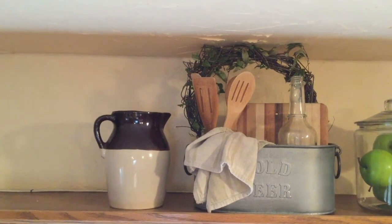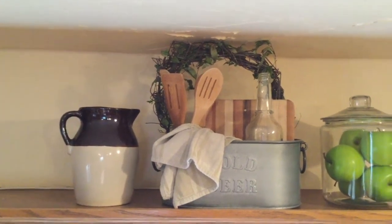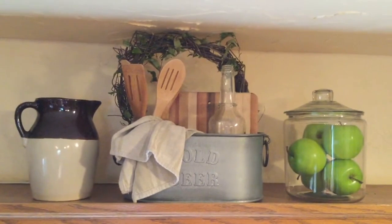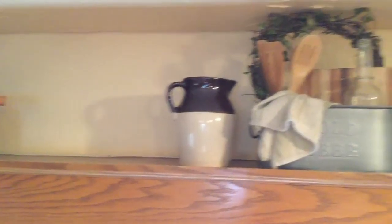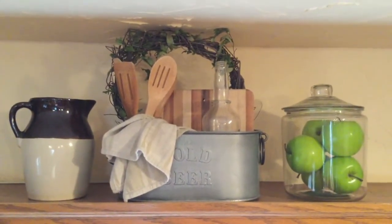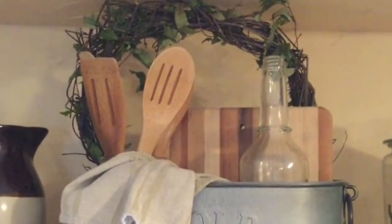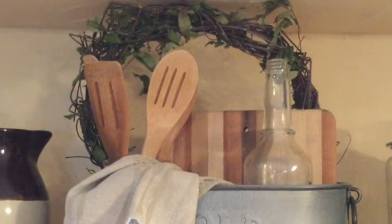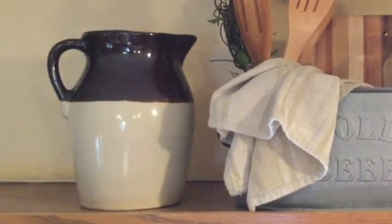Let me show you a little simple vignette that I used to have above my cabinets in my kitchen. We have a crock, and then I have just a tin bucket here with some things on the inside of it, and then I have a jar with some apples in it. Notice that my items are not matchy-matchy. This is not like a collection of all of one thing here. I have a little bit of each of these things distributed throughout my house.